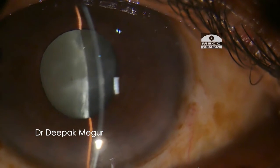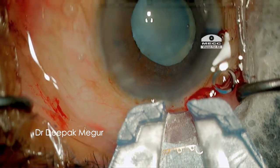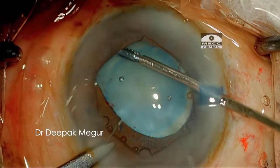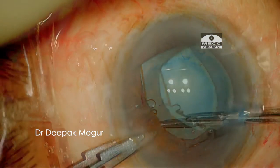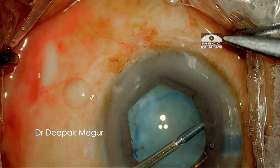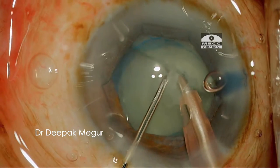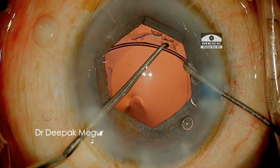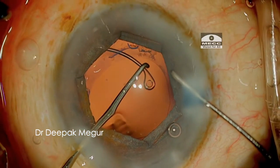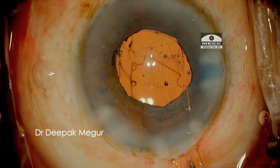This is an extremely shallow anterior chamber. We can see how the 75-micron thin BHEX can easily be tucked under the pupil margin. Despite the shallow chamber, every step is so controlled and safe, and it allows so much space for the FACO probe and other instruments. The BHEX never comes in the way of IOL implantation.